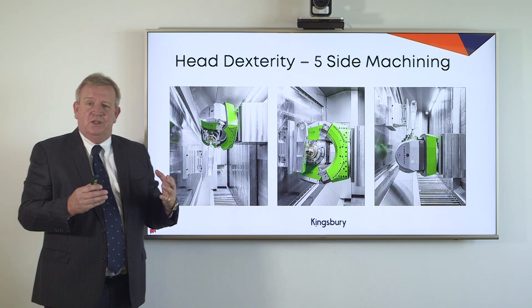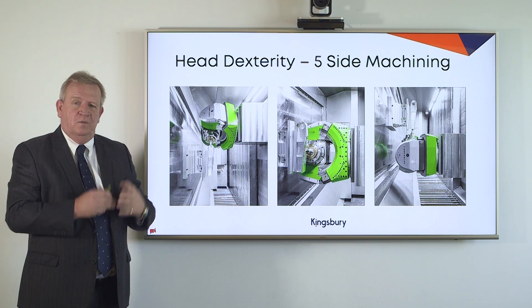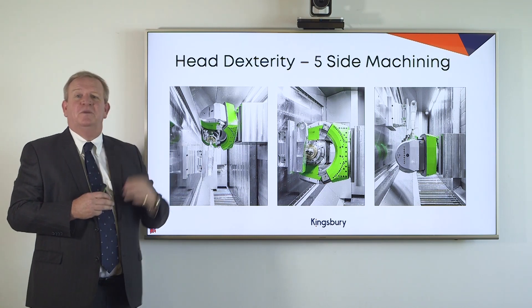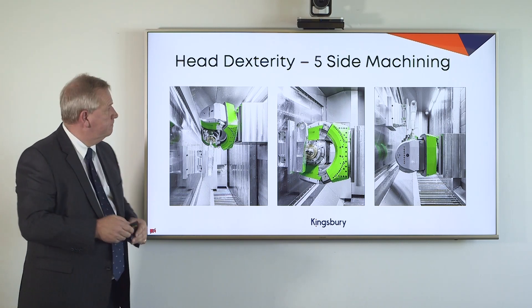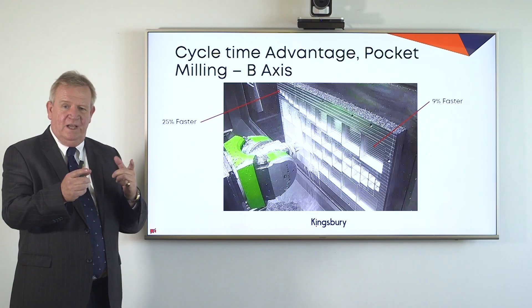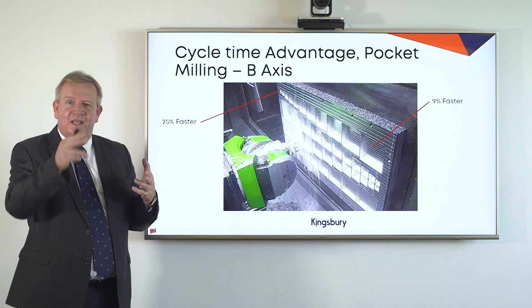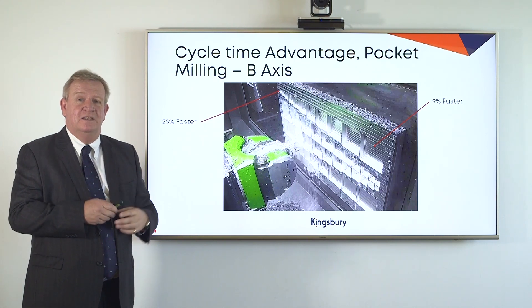Head dexterity is another important feature. We do not need to use angled heads to get to the periphery of the part. With the A axis rotation at plus or minus 110 degrees and the C axis at plus or minus 225 degrees, there's nowhere that we can't get to on the periphery of the part — no need for angled heads, no need for that complexity. The cycle time advantage of pocket milling: we have plus or minus 14 degrees of rotation on the B axis head, which allows us to avoid the polling associated with the C axis move when navigating around the radii in the corners of these pockets. The deeper the pocket, the shorter its length, the greater the advantage.